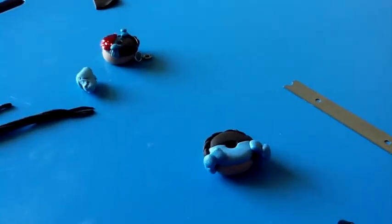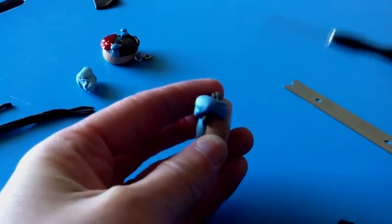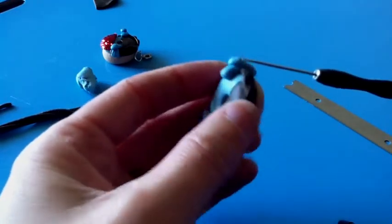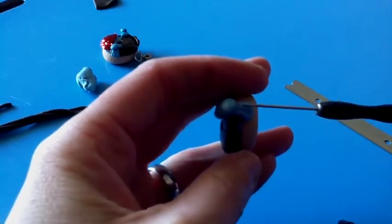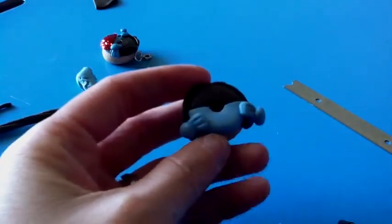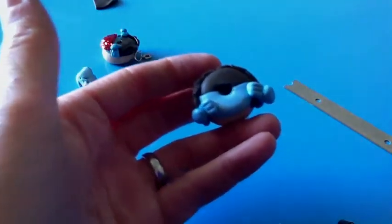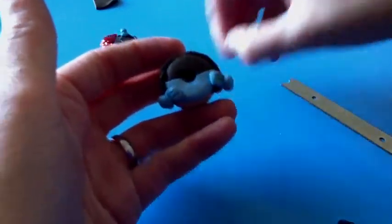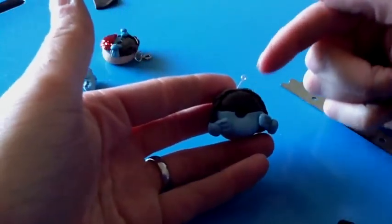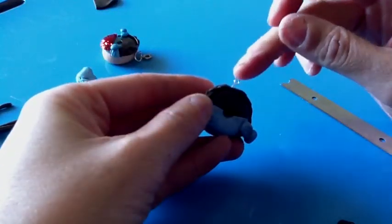To make the little indents, you just take whatever tool you're using and press into the clay like that. Now if you're wanting to make this into a charm, you're going to need an eyepin. Go ahead and put that in before you bake it. I like to put it kind of sideways — that way you can't see the tip of it through the hole in case it's too long.